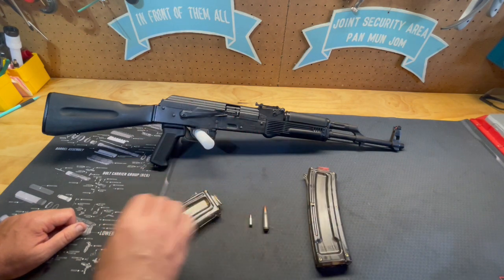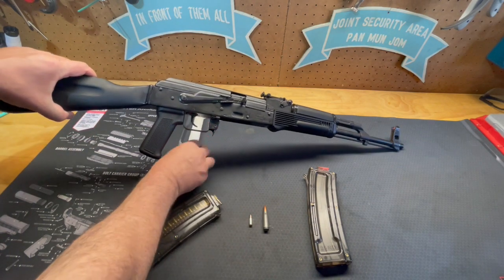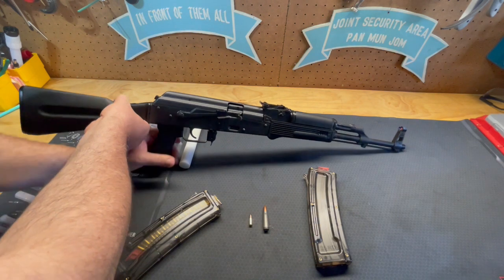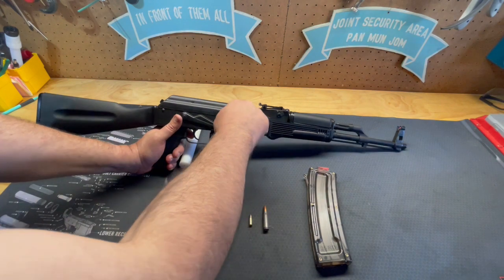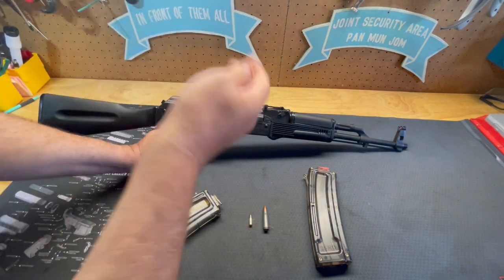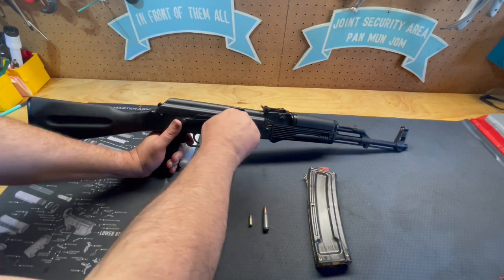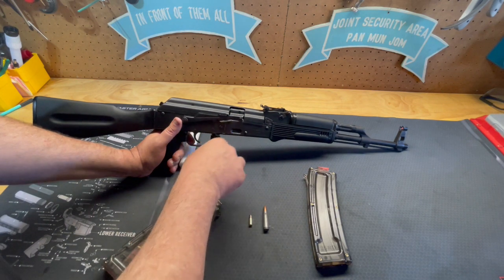The way these operate is just like any other AK. Holding the pistol grip, if you flip the safety down, the safety is off and you would cycle the gun just like any other AK. The safety blocks the trigger so you can't utilize that, and it blocks the charging handle as well.